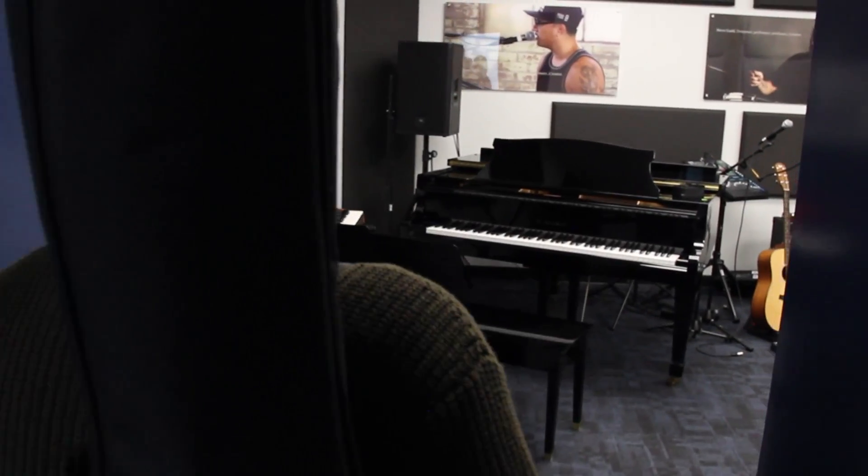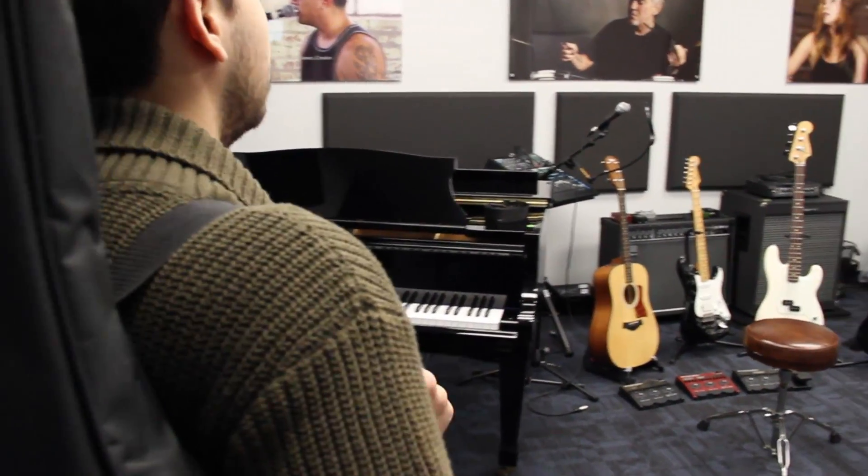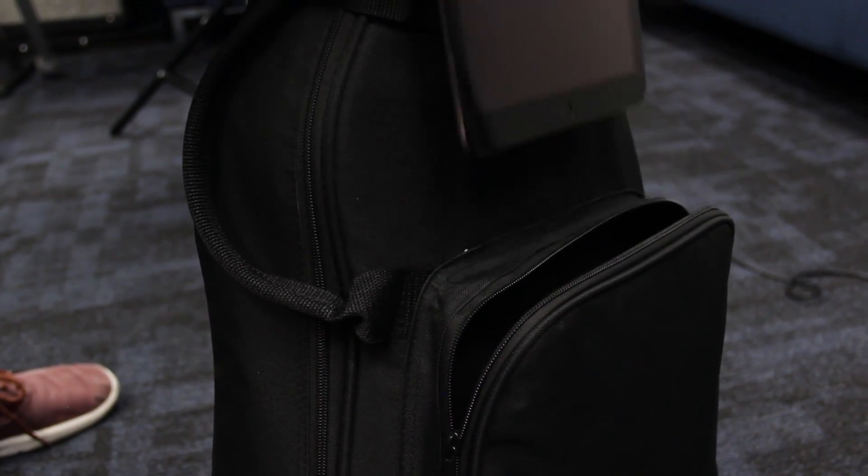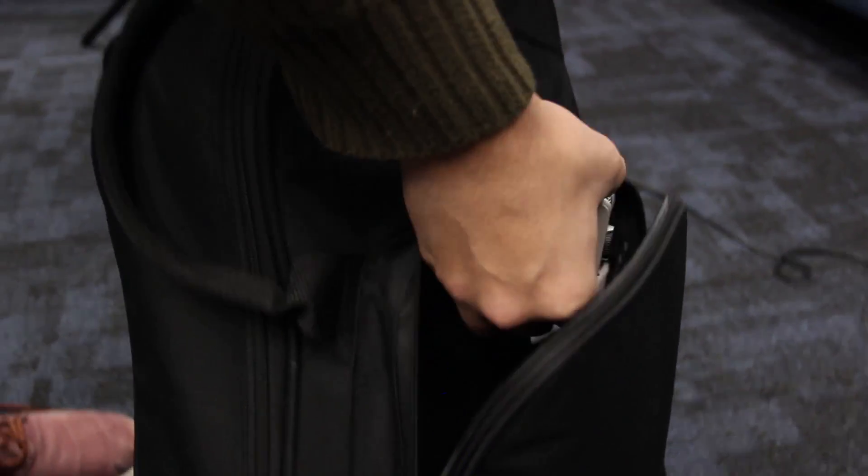Hi everyone, this is John from Zoom, and in this video we'll go over the benefits of using the iQ7 stereo microphone with your iOS device for better quality mobile recordings.